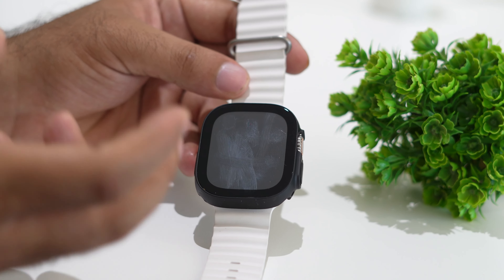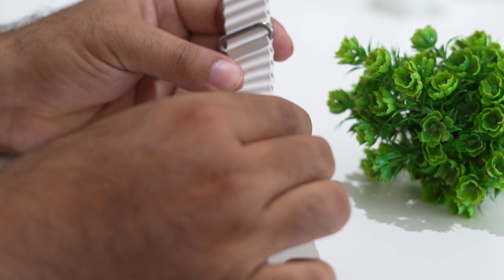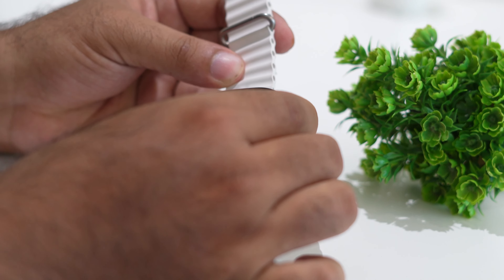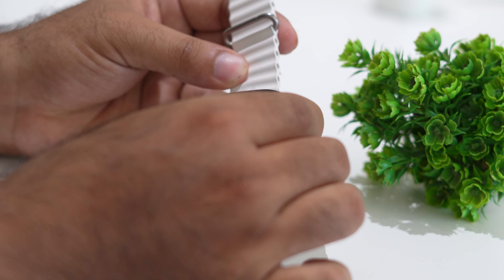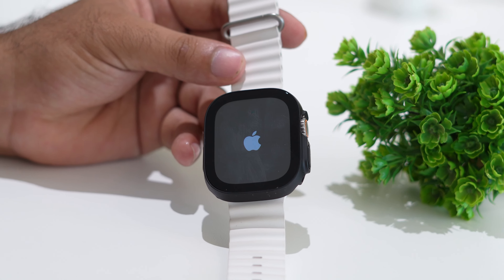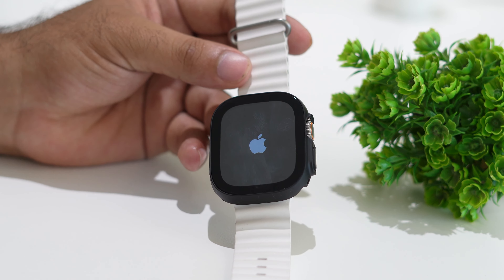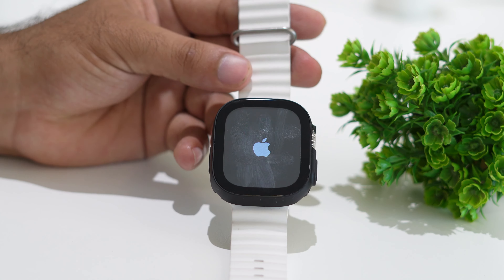I'm going to press all the buttons together and hold them. Keep pressing and holding. Now I was able to see the Apple logo. We just need to wait for it to completely restart. Once the restart is successfully done, open Spotify again on the Apple Watch and try playing songs.